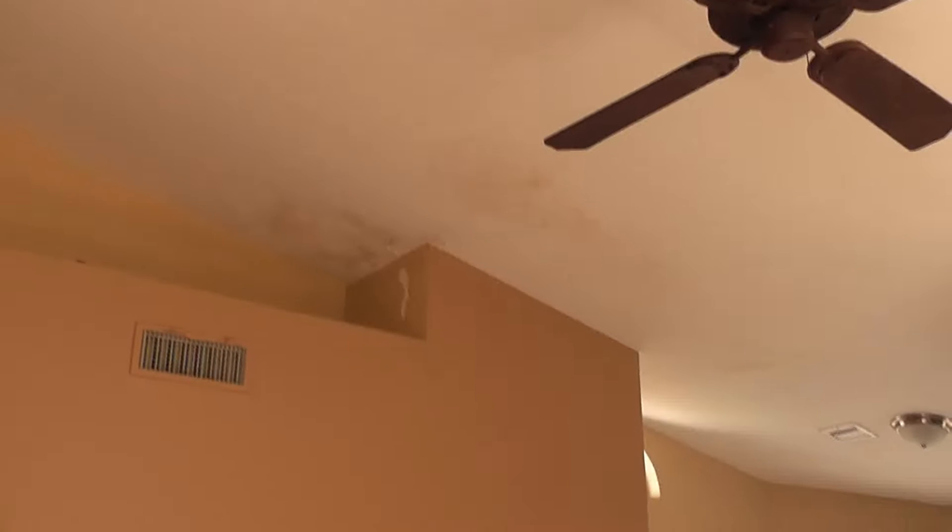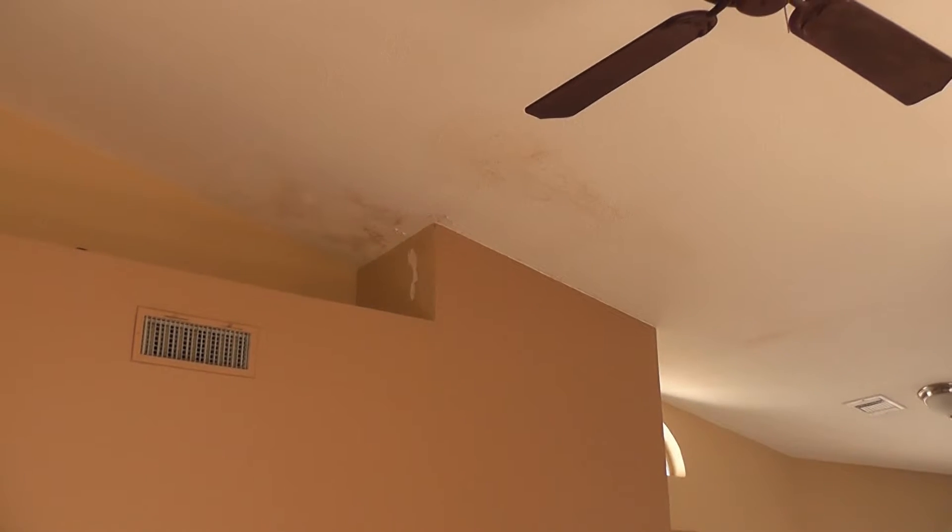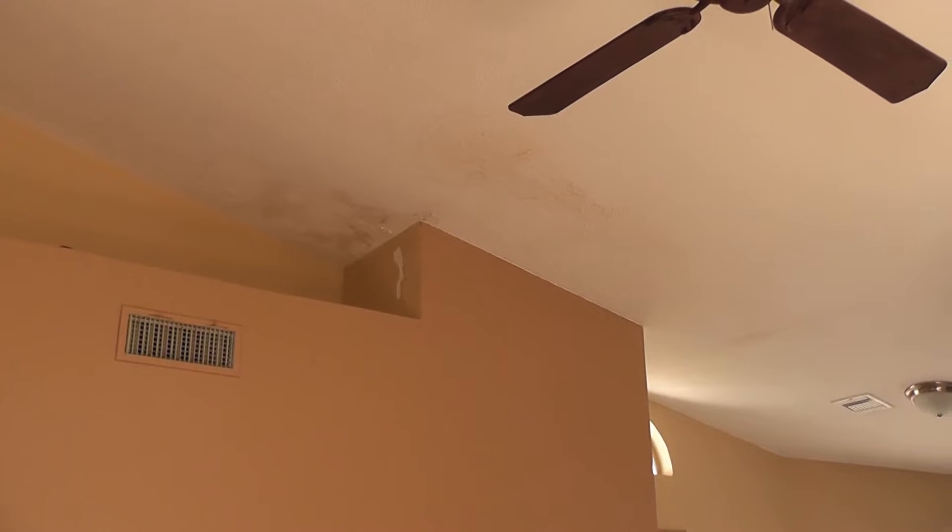On the interior we do have smoke detectors — you can see the smoke detectors here. We do have signs of leakage on the ceiling. These will need to be treated with Kilz or a similar product to cut down any efflorescence coming through the paint.